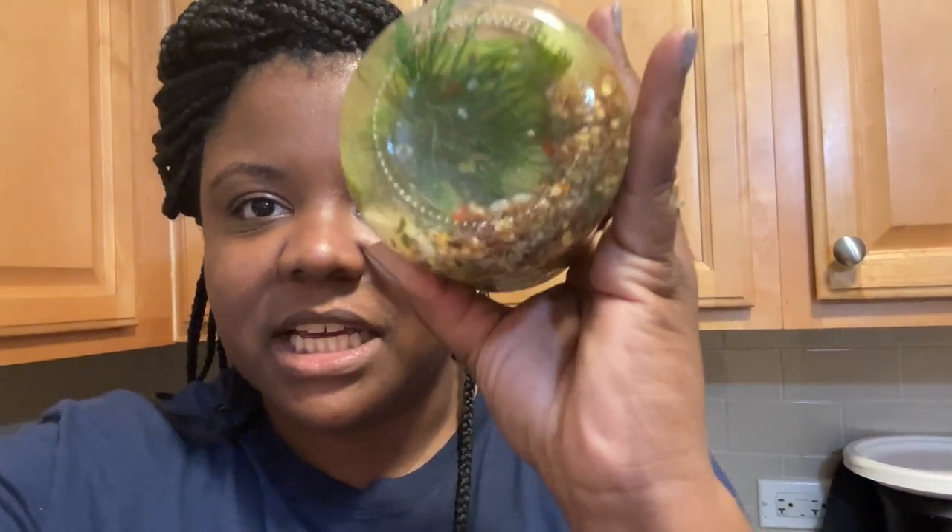My cucumbers are already starting to pickle — I could actually eat them like this, but I want to let them sit for another couple of days. Look at the dill! I want the brine to really infuse. I think I'm saying that right. I shake it every now and then, and I think these are going to turn out really well — the brine tastes really, really good, so I'm hoping all of that goodness makes it into the actual cucumbers.